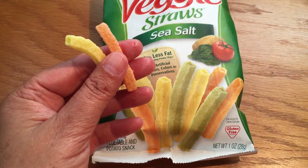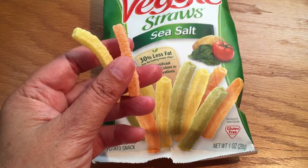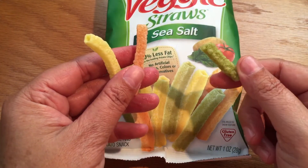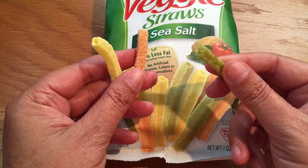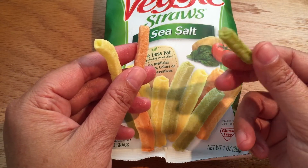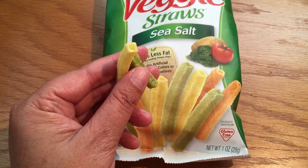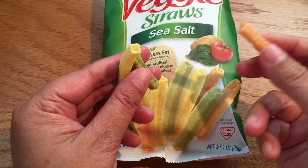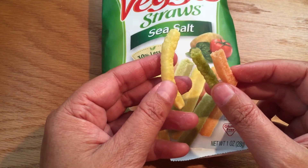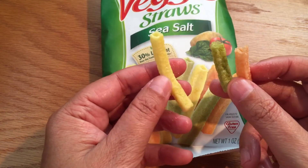They're very light and very crispy. Let's see how it tastes. Not too bad. It reminds me — the consistency and the flavor — of the chips we buy here called Munchos. Pretty good. Let's see if the tomato one tastes any different. You do get a little tiny hint of a tomato flavor, but overall it's pretty much the same taste.